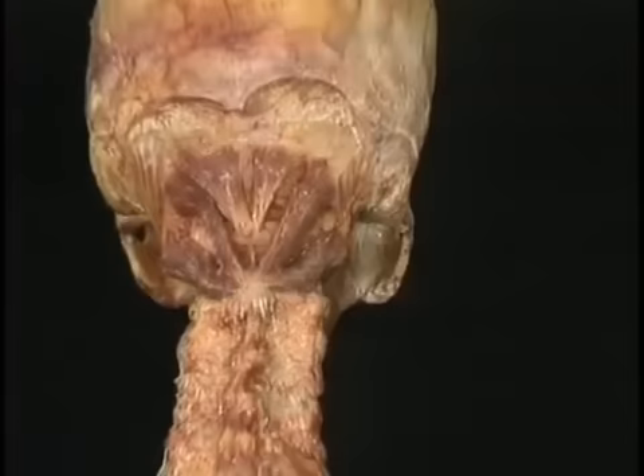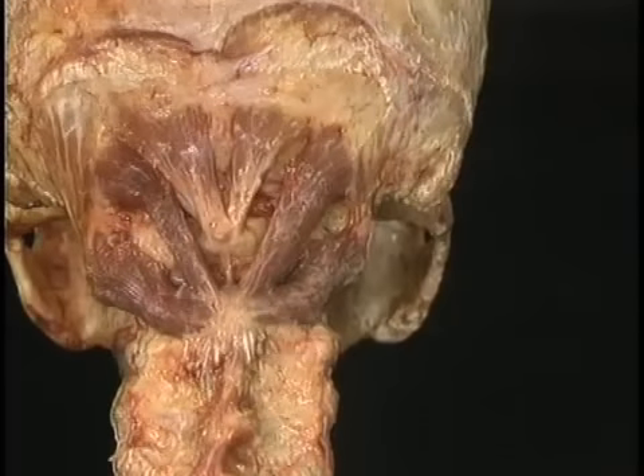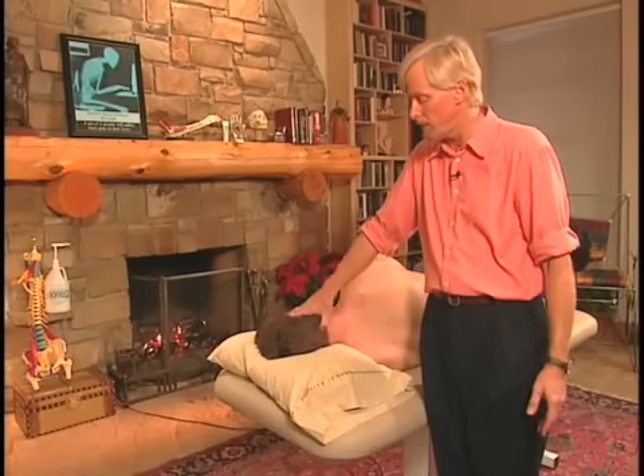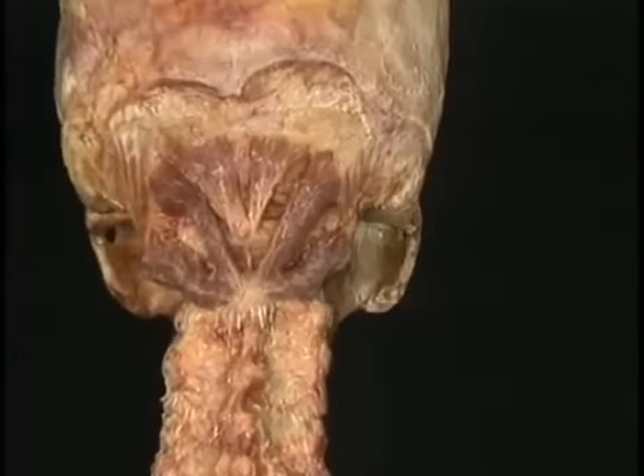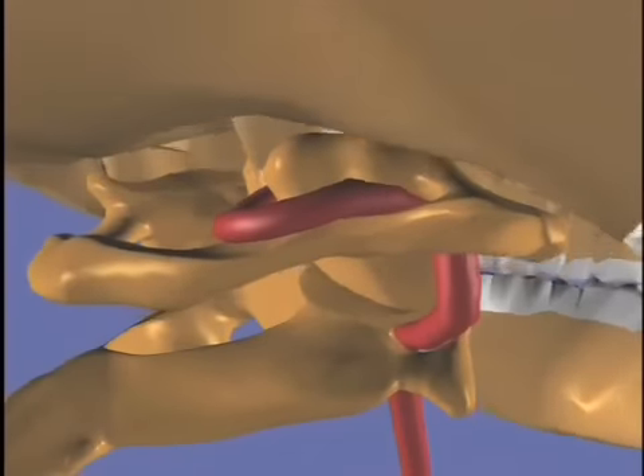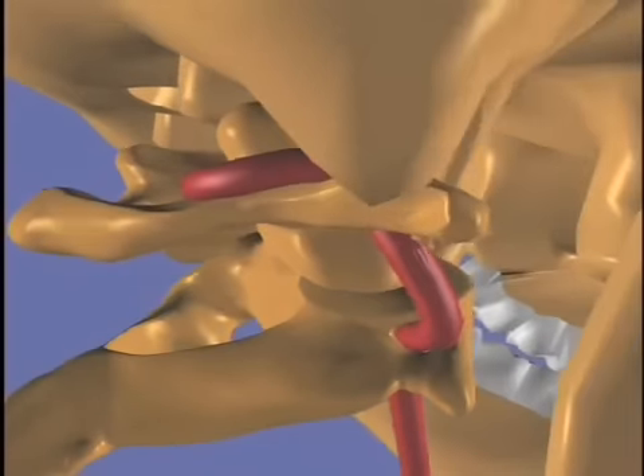Suboccipital muscles are very important because of the relationship of the occiput to the atlas. One of the ways we're going to release the suboccipital is rather than just randomly digging in the posterior occipital atlantal membrane, which is right in here — the soft spot — you never want to do random work in there because of cranial nerves, vascular structures, the vertebral artery pumping up through there, and spinal nerves. So you want to stay out of that area.